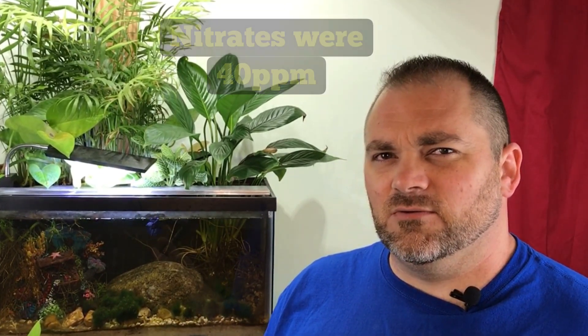What's been missing here? I want to tell you about one change I made to this setup that caused the nitrates to drop so low they don't even show up on the water test anymore.